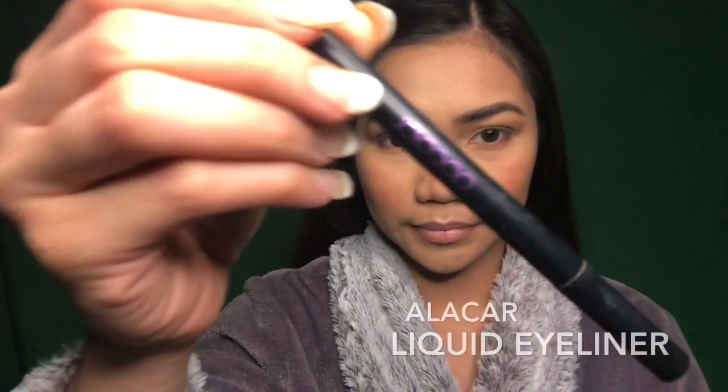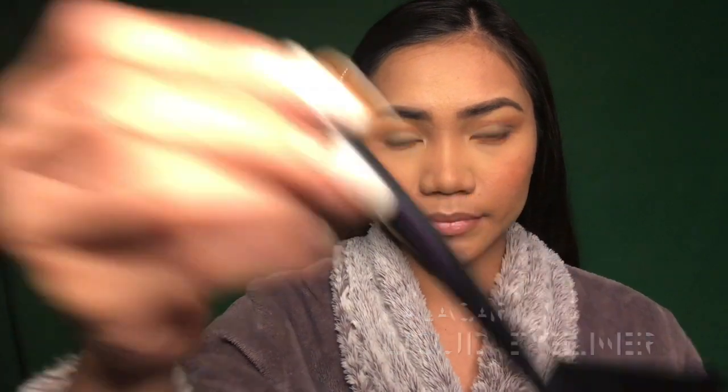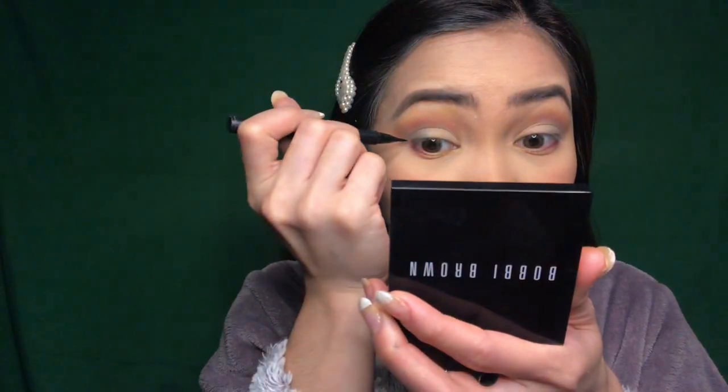Next, I am going to do my wing eyeliner. This is like the tricky part for me — I always struggle to have that perfect wing eyeliner because the other eye is always different from the other one, but I'm just gonna go ahead and try my best.